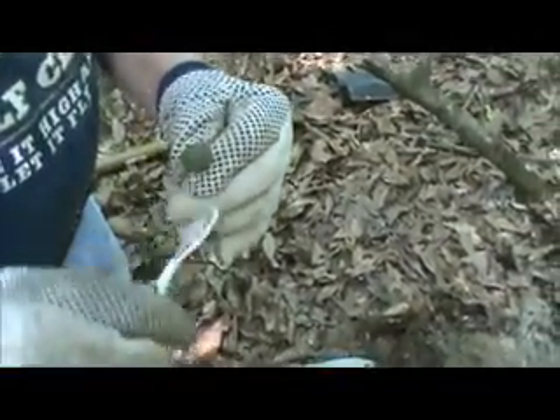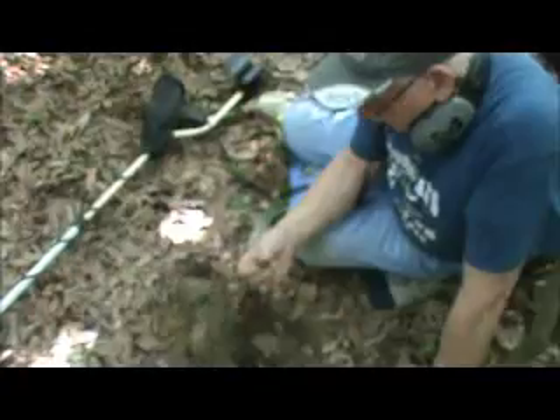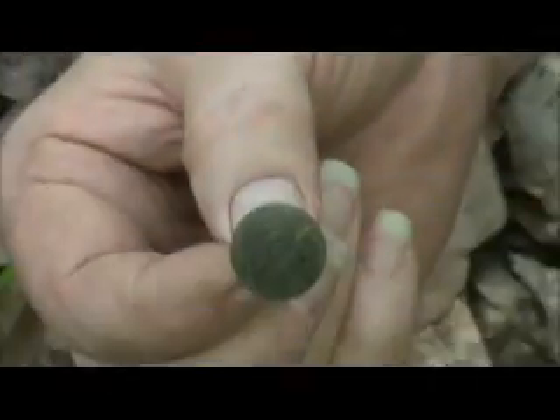Another eagle button. Well, we got on the hot spot now — good job, Sandy. Sandy's still in his little button hole here and he just pulled up another one. Another eagle coat button. Those are in nice shape — got everything intact.